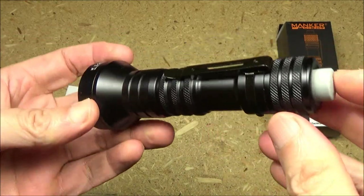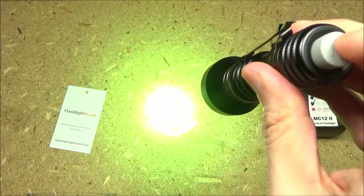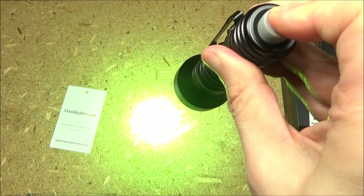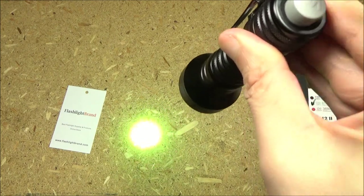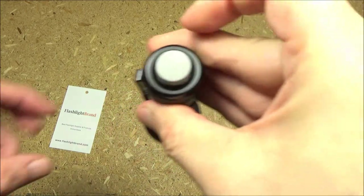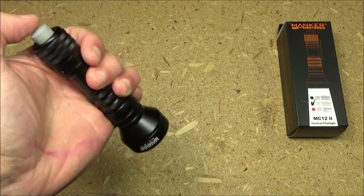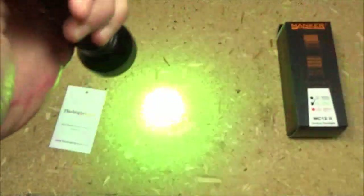In order to turn on the light, press the tail switch. It will default to the high mode. This also has momentary on, so you can half press. If you half press again, you can select the low mode. If you want constant on, just full press and now you have the low mode constant on. Warning — we're going to be strobing, there's going to be some flashing lights. In order to strobe, you half press twice quickly. And there you go, that's the strobe.